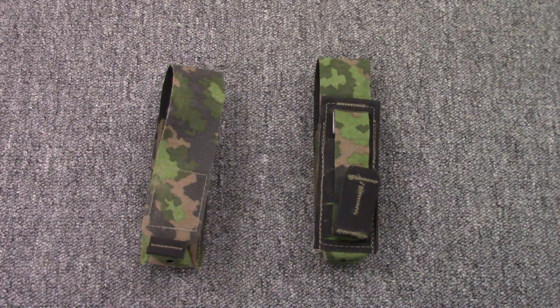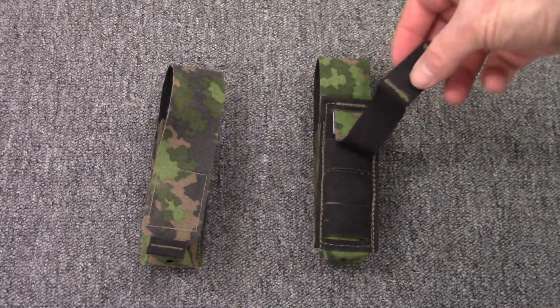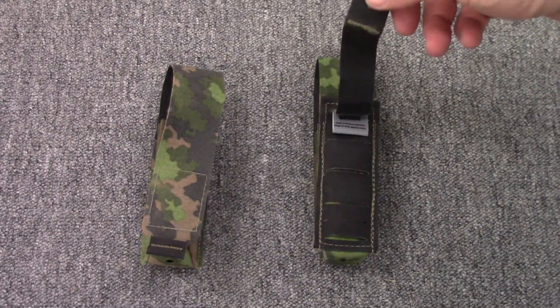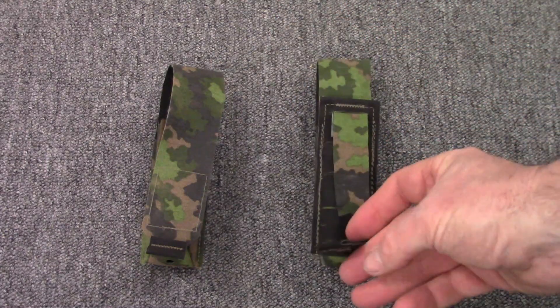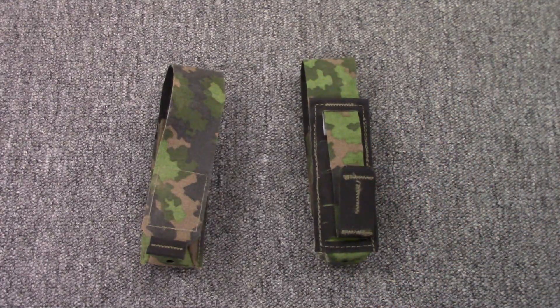Let's do a close-up here on the Sarma TST pistol mag pouch. Over here you've got the back side of it — it's got a reinforced backing. You've got your MOLLE webbing here that you can weave through. You've got a reinforced tab at the end, so when you've got it weaved through, you just tuck it back in and it's practically like you glued that thing onto your vest. It's not going anywhere.